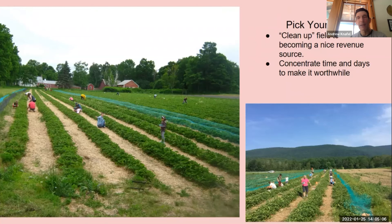We do pick-your-own. It used to be sort of cleanup — one year we had so many berries we opened it up and made $5,000 in two days, so we keep doing it. It's become a really nice revenue source. We concentrate the times and days — if we left it open all day, people would trickle in and we'd be managing it all day. So we just do about two to two and a half hours, like four mornings a week. That concentrates folks and we get good returns on the time we spend.